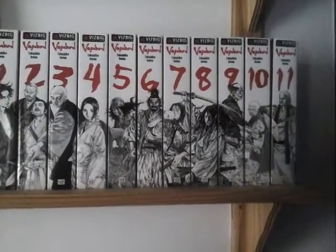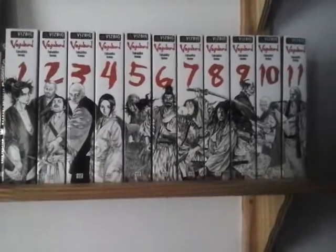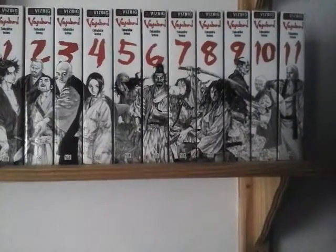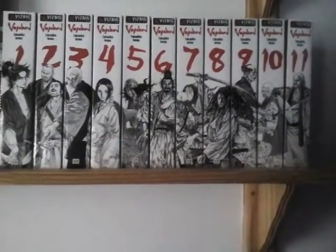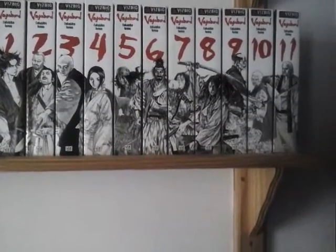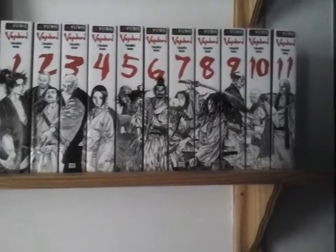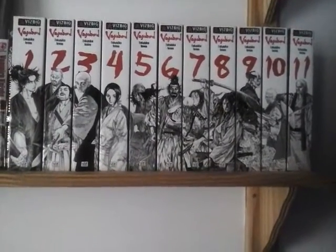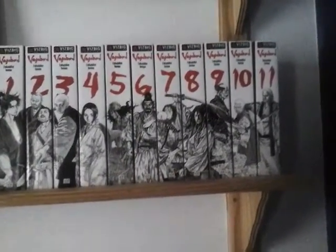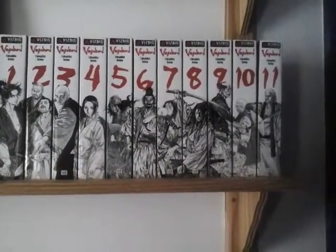I still haven't read Vizbig 7 yet — I'll probably read it this weekend. Because I feel like it's such an amazing story that you don't want to read it and carry on, because you're scared you don't want it to end. I read the first six, it's brilliant, I love it. And I don't want to continue. I'm just hoping that it really is good when I carry on with Vizbig 7.